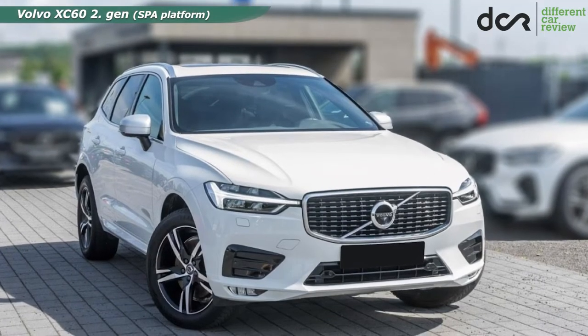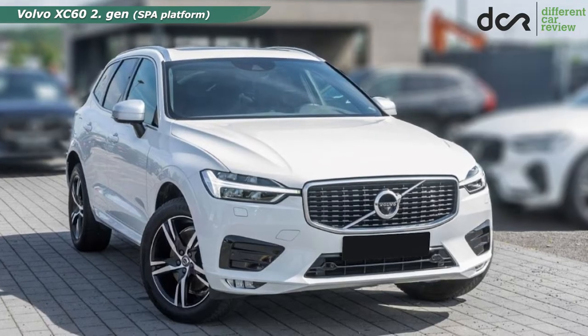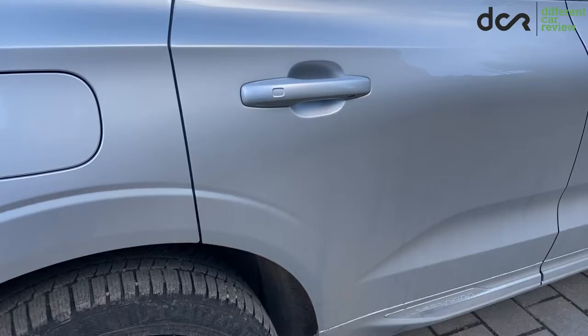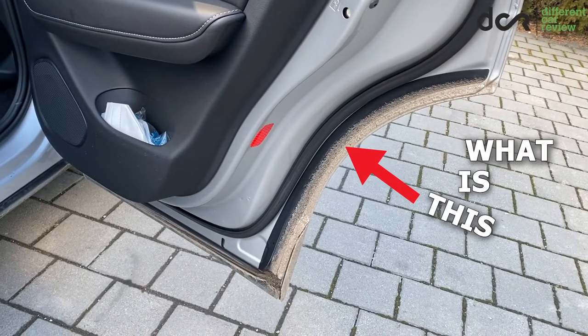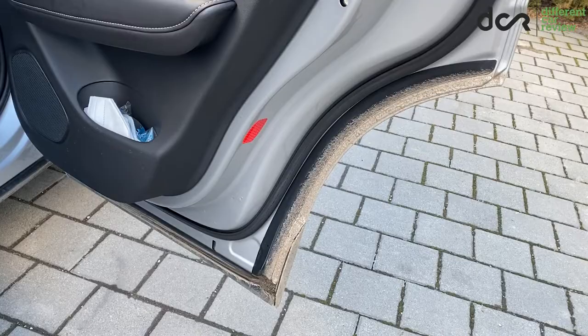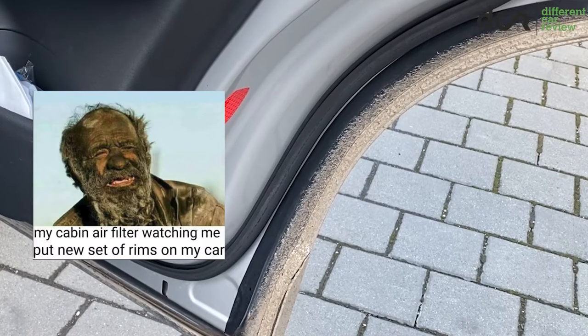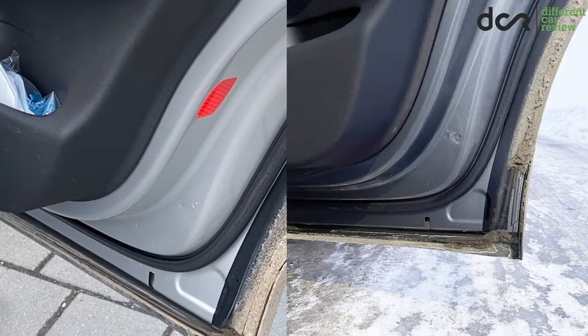In my opinion, the second generation Volvo XC60 is the best looking SUV in this category by far. But what is this? This is a rookie design flaw. It's just hilarious how simply the dirt, dust and snow gather and get trapped on this part of the rear doors.